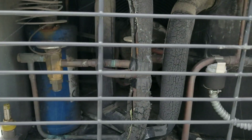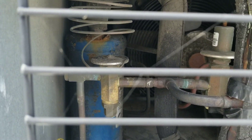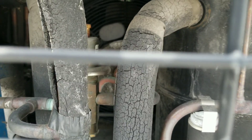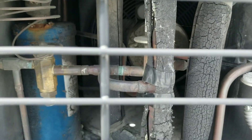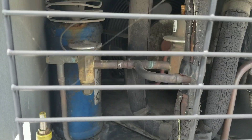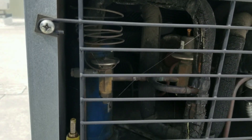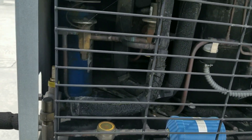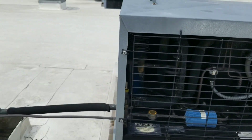Over here we've got some more interesting stuff. Looks like we have a TXV right there - I'm assuming that's probably for capacity control. And right back there appears to be an automatic expansion valve. Interesting! If anybody out there knows exactly what I'm looking at, please let me know. I've never seen one of these in the wild so I'm gonna go home and do a little research on it.